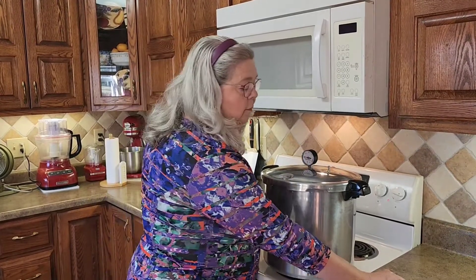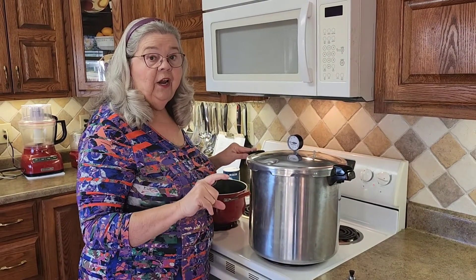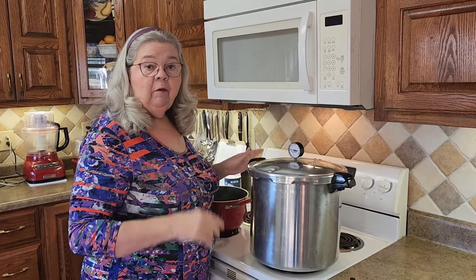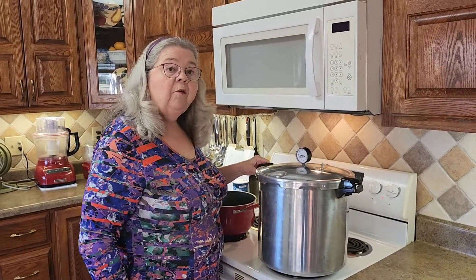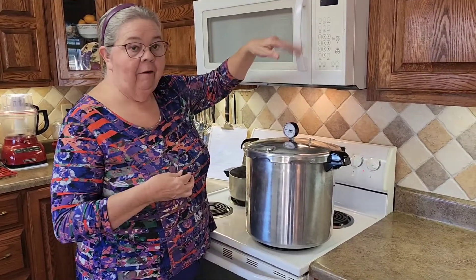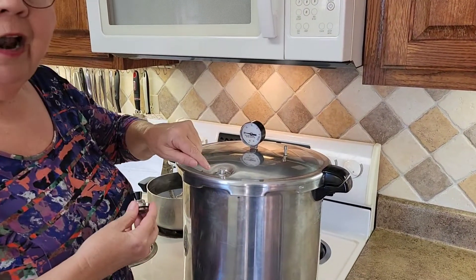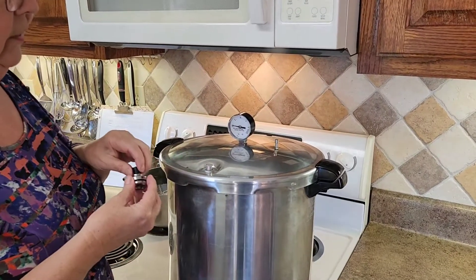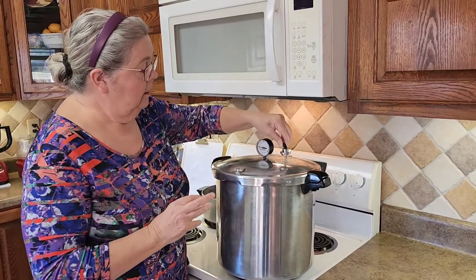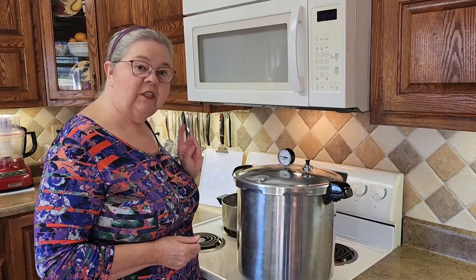I let steam come out strong for ten minutes — that's when I put the weight on. If you're doing meat, pints have to pressure can 75 minutes and quarts 90 minutes — same with dry beans. You can see the steam coming out really strong right now. Also, this little safety valve always needs to pop up — make sure it does. After ten minutes I put my 10-pound weight on and now I'm starting the 75-minute clock for my pints.